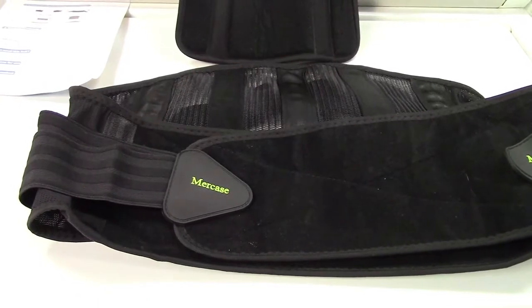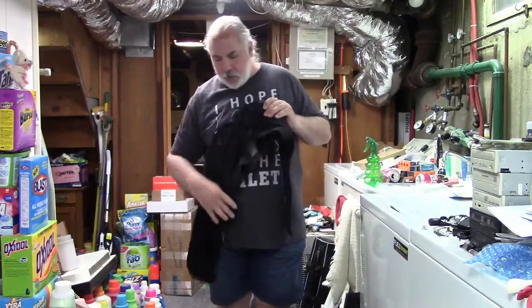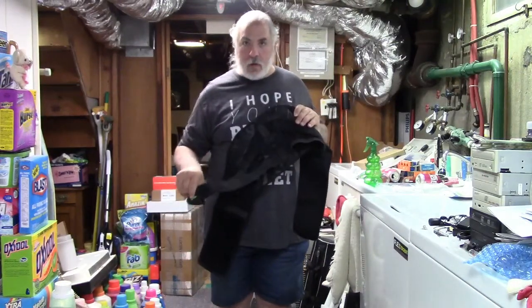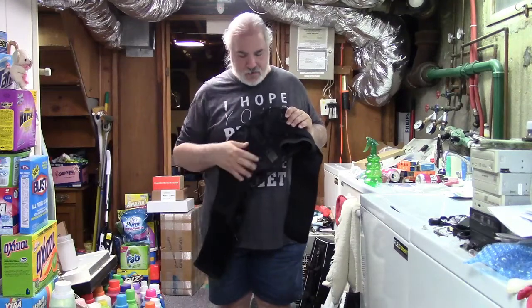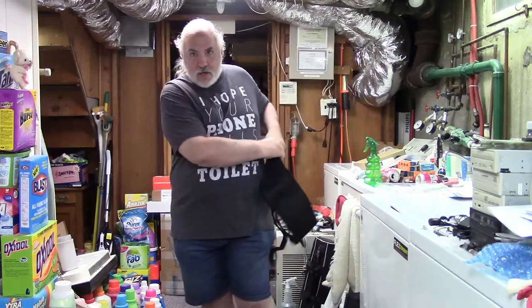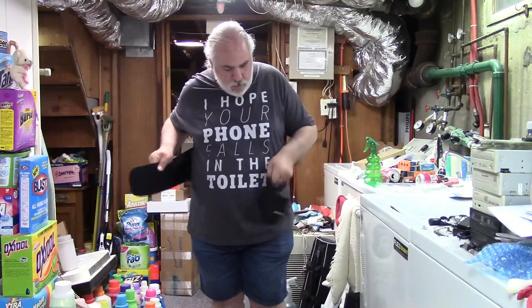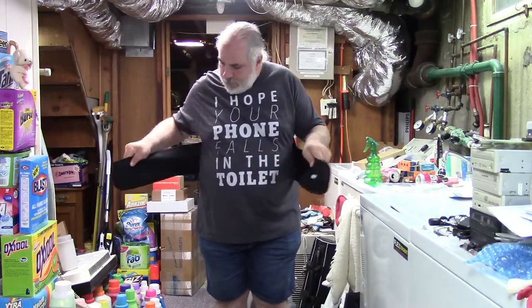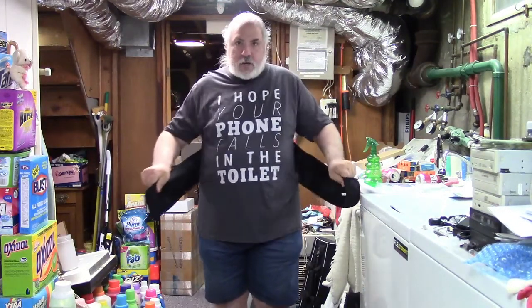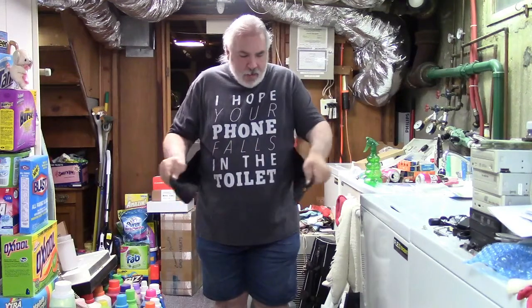Let me show you how to put it on. You're going to take the belt and put it with all these straps and the logo on the outside. You can see the straps on the outside — then you just put it behind you and fit it on your lower back. You'll know when it feels right. The straps only go one way.